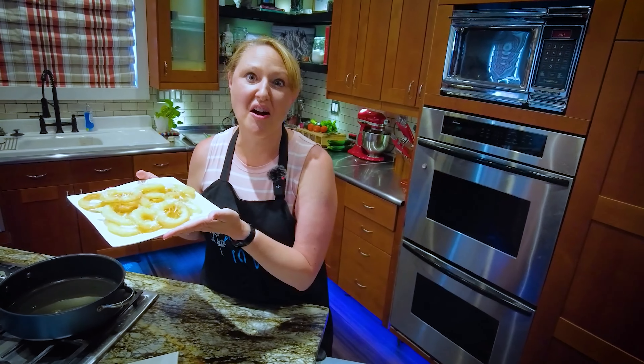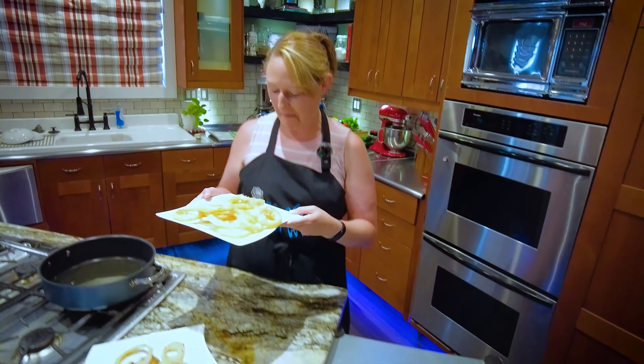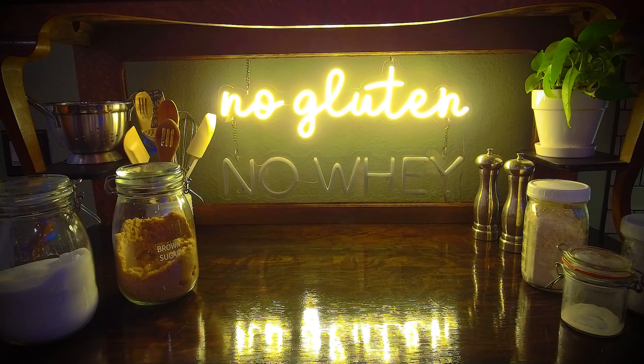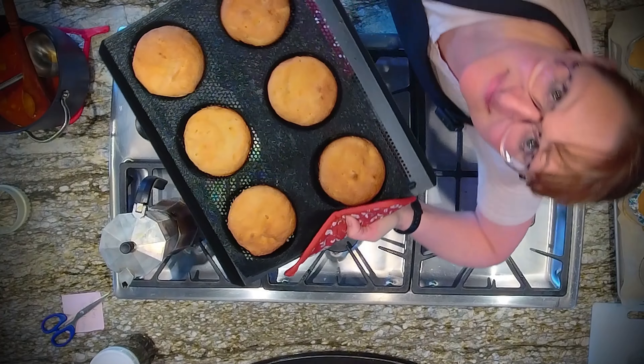Gluten-free onion rings — you can still have the things you used to enjoy. See you next time. Goodbye.